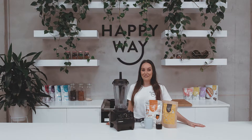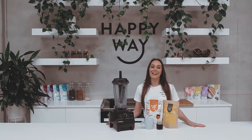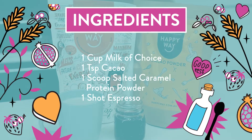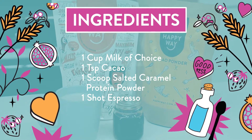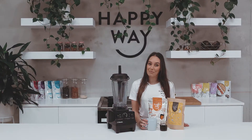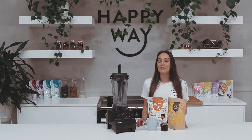Hey guys, today's recipe in under five minutes is a salted caramel latte. All you're going to need for this recipe is one scoop of the Happy Way salted caramel protein powder, one teaspoon of cacao powder, one cup of milk of your choice — I'm using almond milk today — and one shot of espresso.